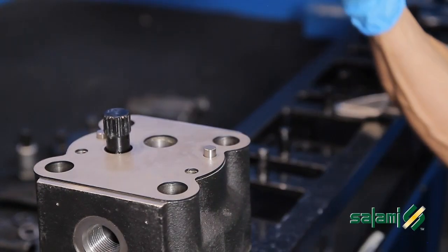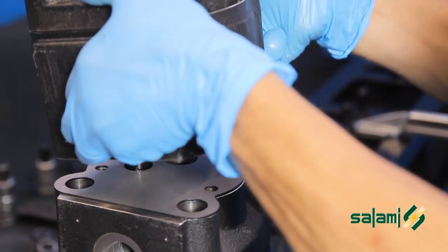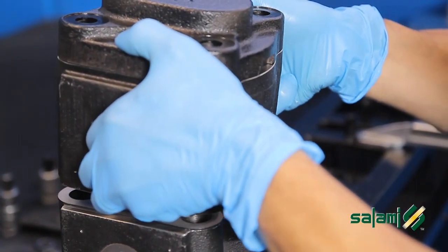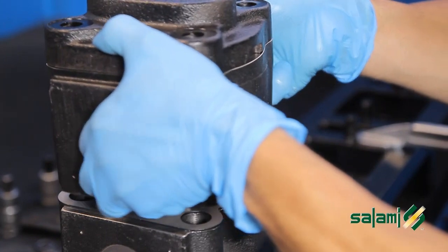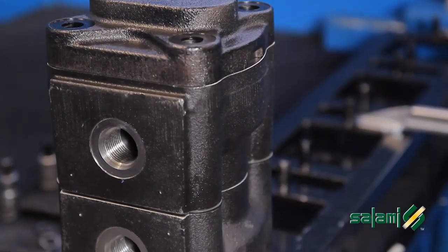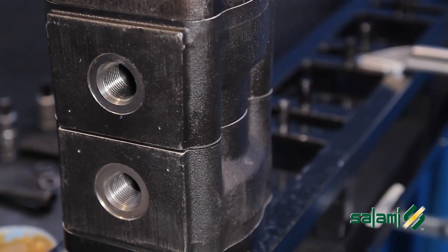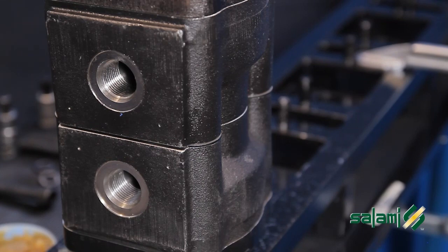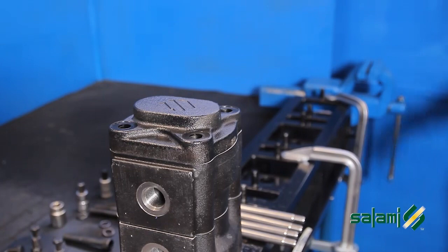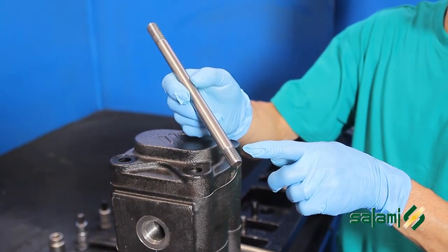Now you can assemble the two pumps while holding up the rear pump. Install the sleeve connector to the drive gear. Once engaged, place the pump carefully back on the front, turning it until you hear the engagement with the dowel pins. Then insert the four tie rods with the shorter threaded end side down.